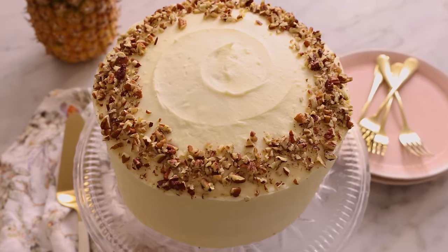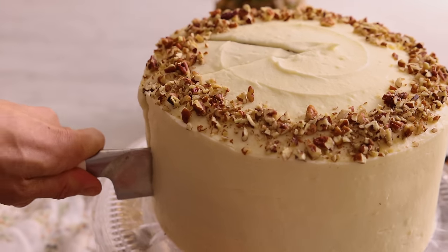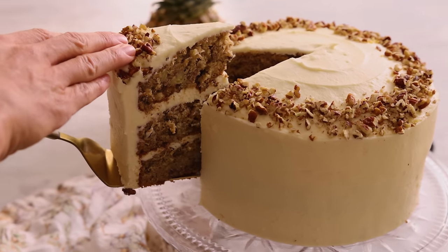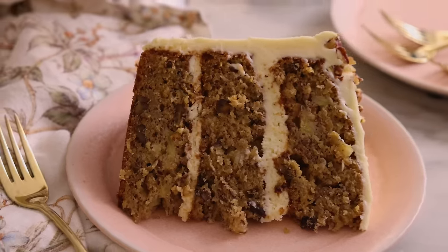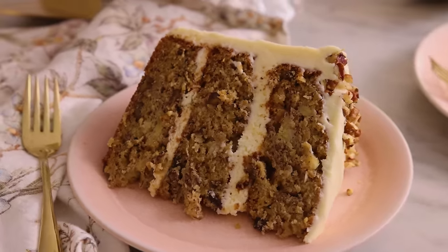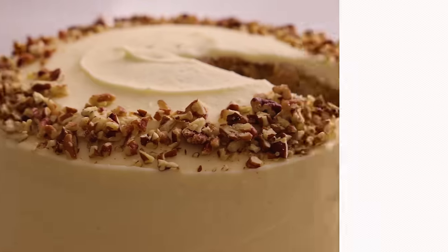I'm just adding a little on the edge to make a nice ring, but you can do whatever you'd like. Chill your cake for a few minutes, then give it a slice — it's ready to enjoy. The way those flavors hit is so good, and the cream cheese frosting just brings everything together. I hope you had a chance to make this recipe, and if you liked this video, check out my cake playlist.